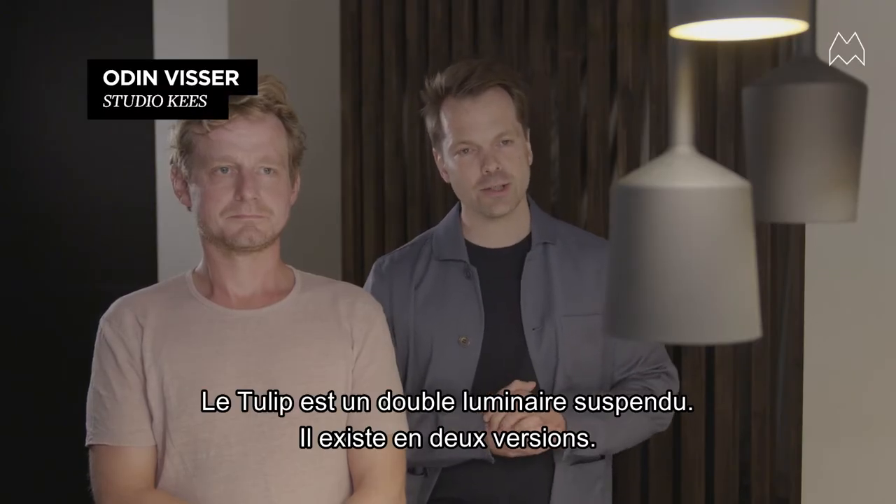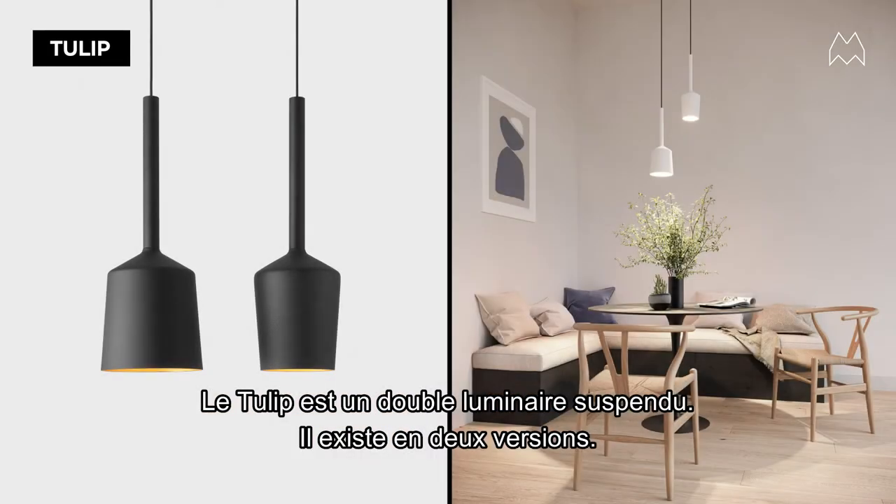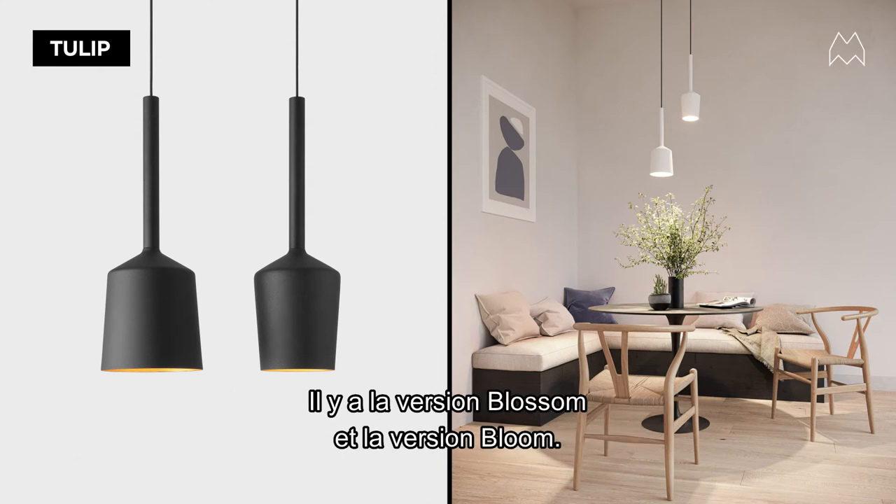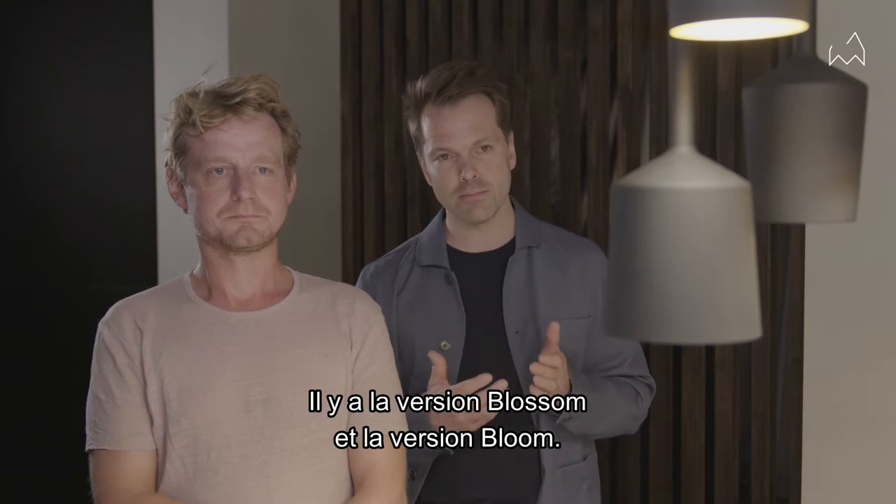Tulip is a duo pendant luminaire. It comes in two versions and is based on the Dutch tulip flower. One version is the blossom, the other one is the bloom.